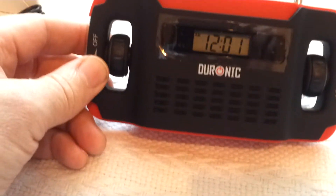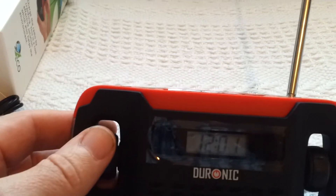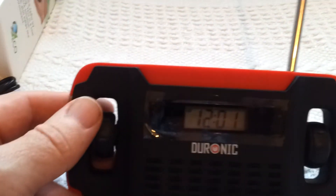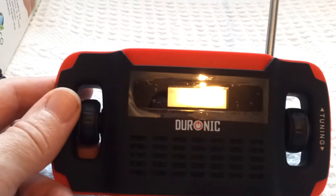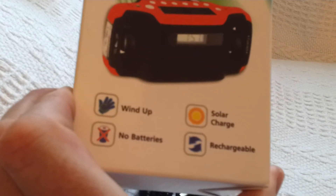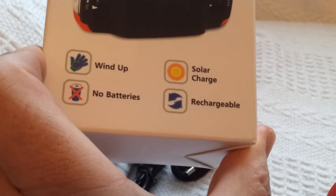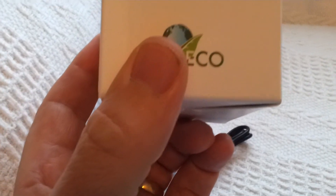I got this because it dropped down in price — I think I picked it up for £14 something, and they were advertised for £30 plus. So I think I've got a bit of a bargain there. No batteries needed: wind-up, solar charger, rechargeable. Very cool.